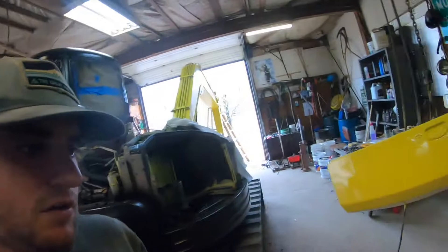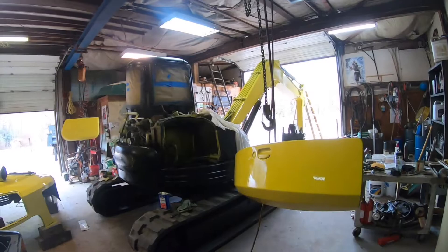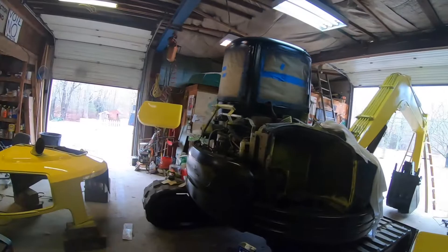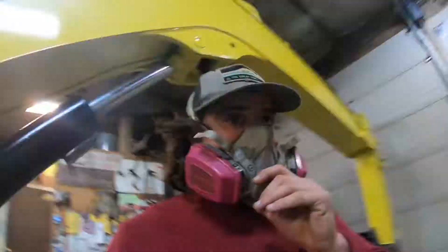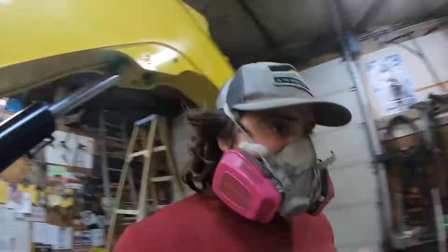I'm going to be putting decals on maybe tonight. This paint job looks a lot better than it used to. I'll post some before pictures from when I first bought this thing so you guys can see how far it's come. Getting close to wrapping this project up, and then I'll be moving back to my truck - trying to get that running so I can pull the excavator around. Spring's coming and we're going to be working.